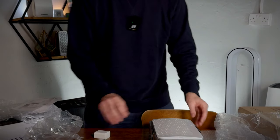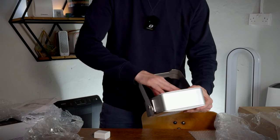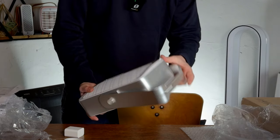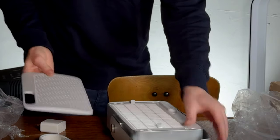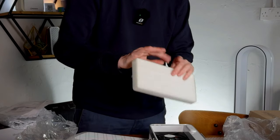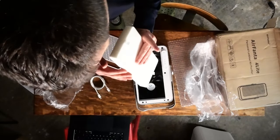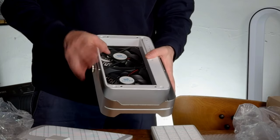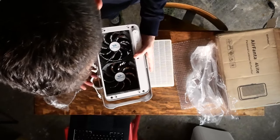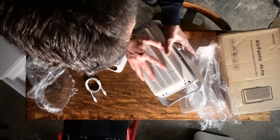It looks like we have two fans with the filter at the front. I managed to switch it on — it probably arrives without charge, which is fine. Opening the top case, we can see the filters and a nice level of foam around the filter. We can see the fans themselves, which are similar to the fans we see in PC fans and stuff like that, so we know those are efficient and potentially quite quiet. The AirFanta is definitely bigger than the QT3 in a quick comparison.